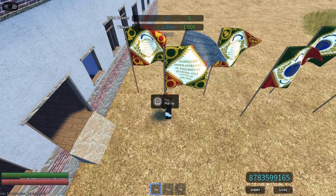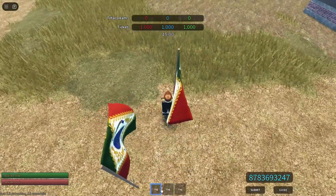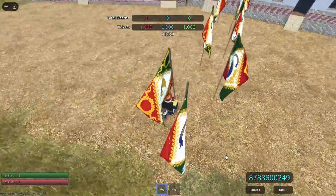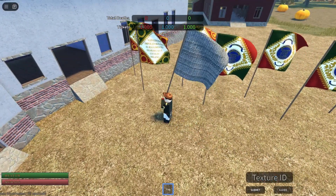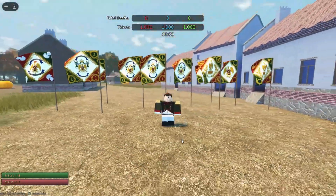Next I have the Jandarmes — I can never say it right, sorry. And then I have two more: I have Venice, which is another auxiliary regiment. These are all auxiliary regiments. And last but not least, one more. If you have any flags that you'd want to see in the future, please let me know.